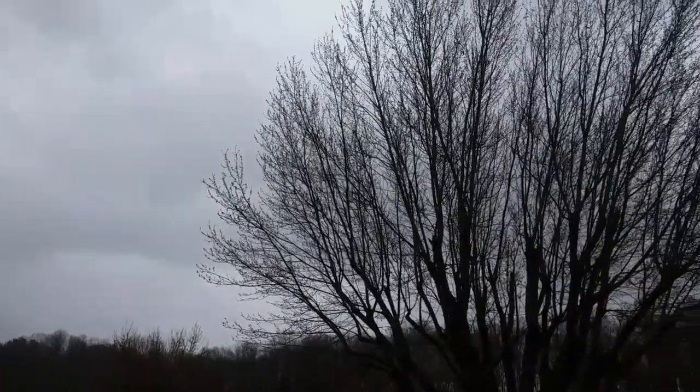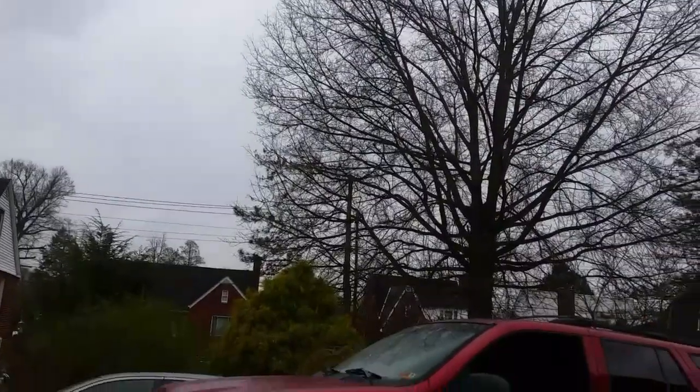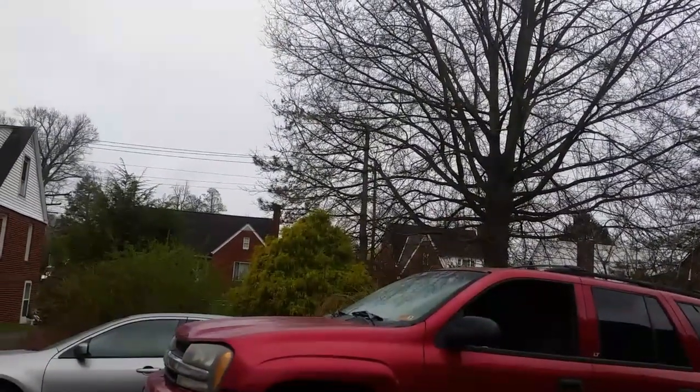Greetings YouTubers! How's it going out there in YouTube land? Just another day slash night in paradise. That's what I thought. A little drizzly out today. It's nice and cool but spring and summer's on the way. It's gonna be getting hot so I kind of like the cooler weather for now.